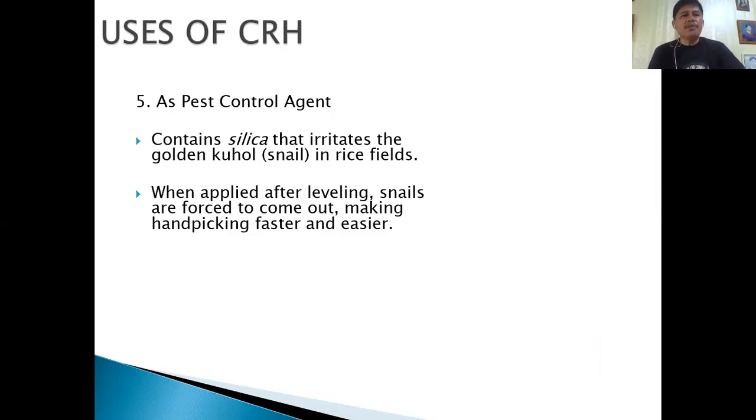These golden snails can be a very good source of protein for ducks. For those who are keeping ducks, this could be a very good source of nutrients for them.